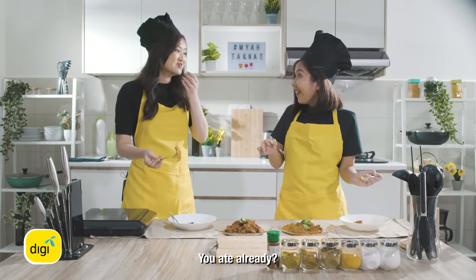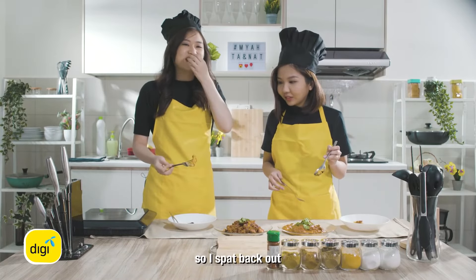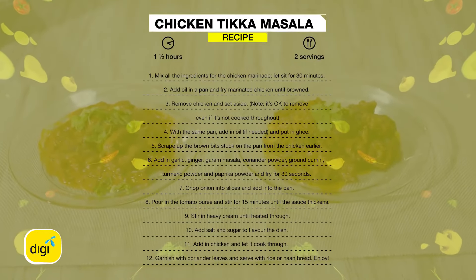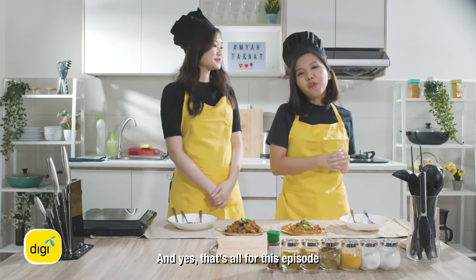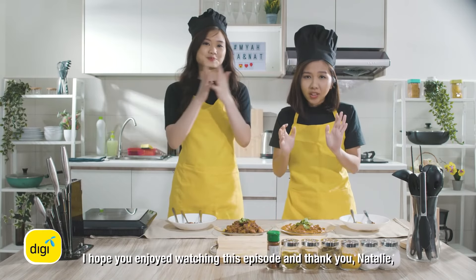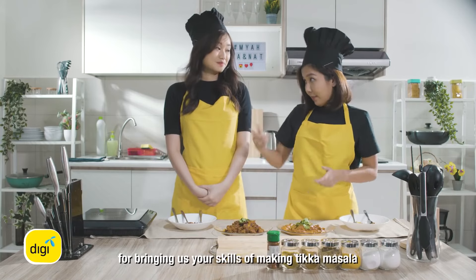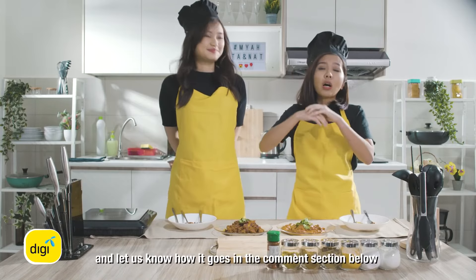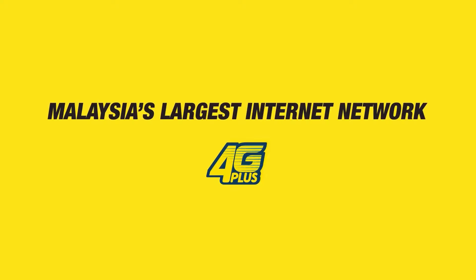Hahaha! I put it in there and I feel like it don't feel cooked, so I spit it out. Seriously. And yes, that's all for this episode. I hope you enjoy watching this episode. Thank you Nathalie for bringing us your skills in making the tikka masala. Please do try out the recipe and let us know how it goes in the comment section below. I'll see you in the next Make Yourself at Home. Thanks for watching. And thank you DG for helping us stay connected.